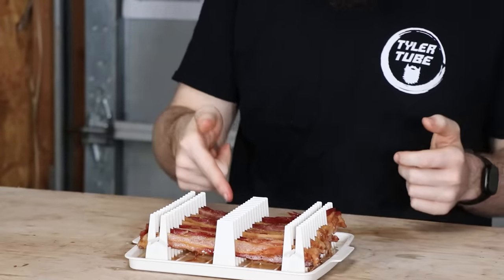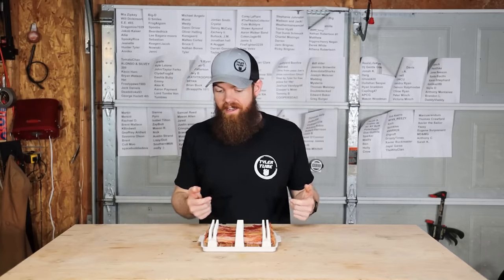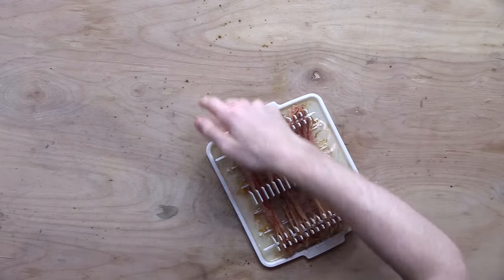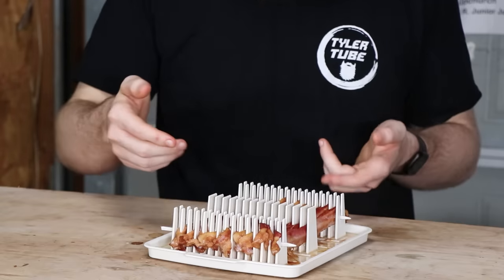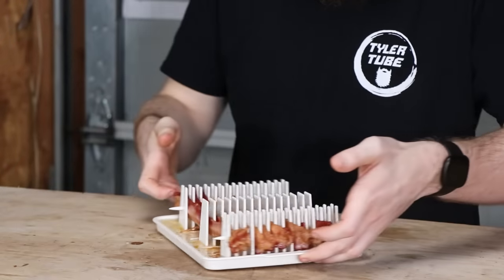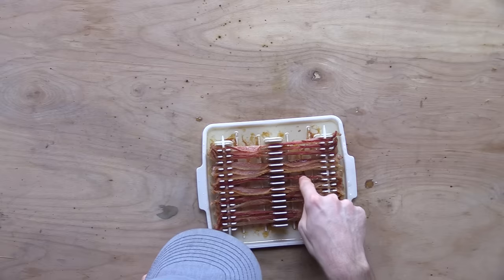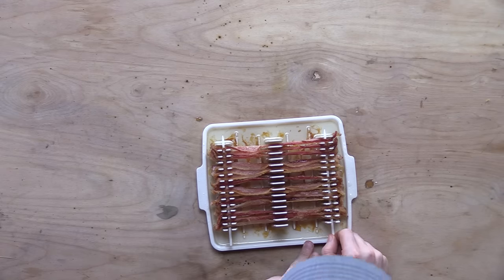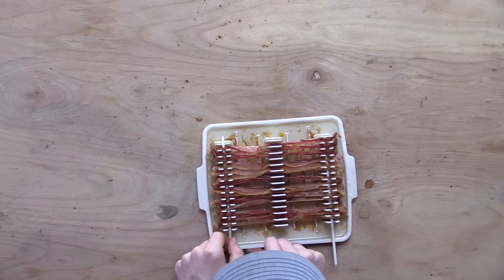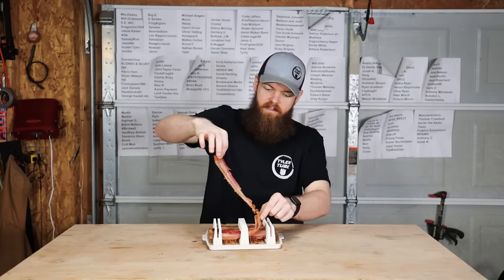So the tray — my first question was whether the tray was going to hold all the grease. The tray actually did hold all the grease, and it's not even close to being full. I overestimated how much grease I thought this bacon would produce. The sides seem to not really be much of a problem — they kind of just shrunk up on both sides, which I didn't really expect. It does seem like a lot of the bacon kind of formed together.